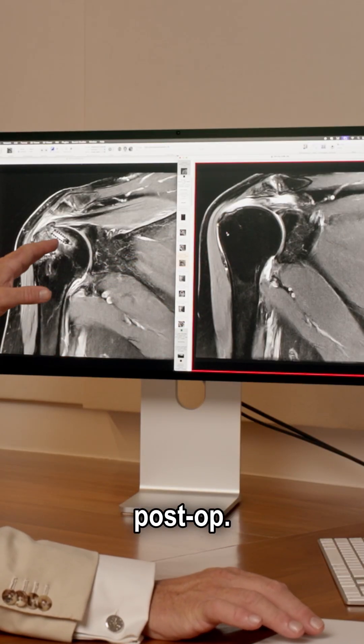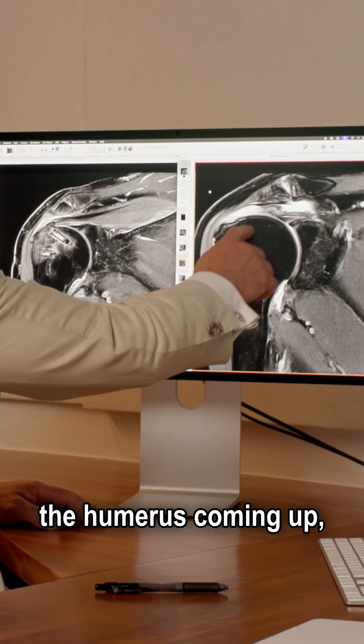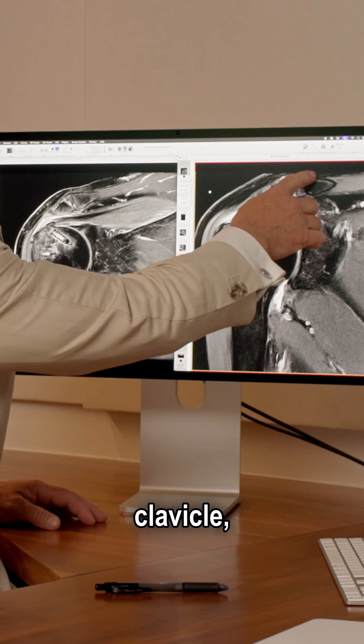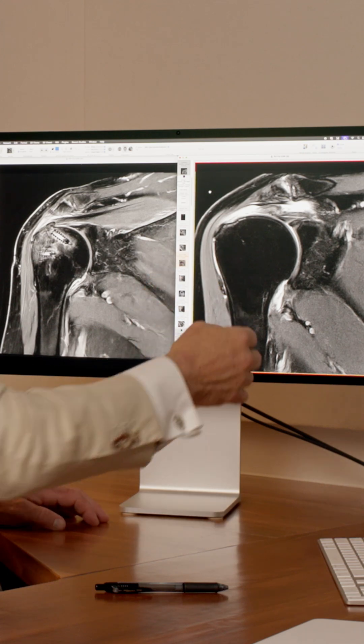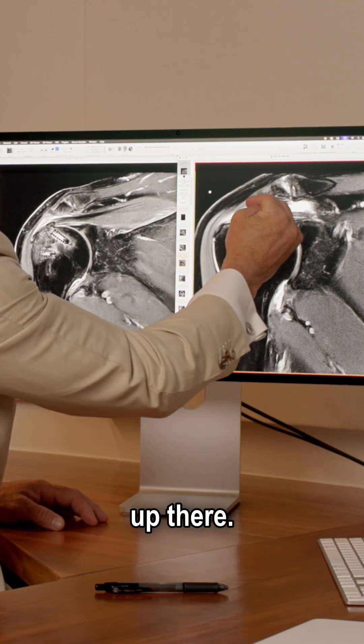So this is pre-op here, and this is post-op. Pre-op, we can see the rotator cuff tear. You can see the humerus coming up with the ball, the socket, the shoulder blade here. That's the acromion. That's her AC joint. That's the clavicle. This is skin. This is the rotator cuff muscle on the top of the shoulder — the supraspinatus muscle. It forms a tendon, and the tendon comes across here. And you can see it's wavy — it's curled up there.